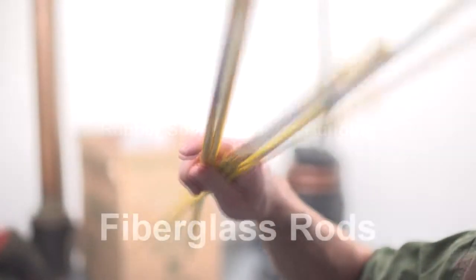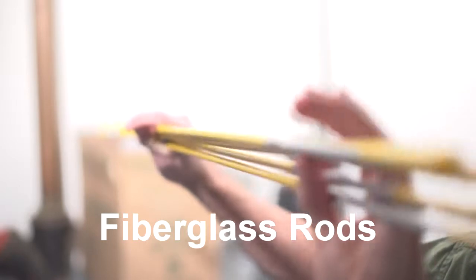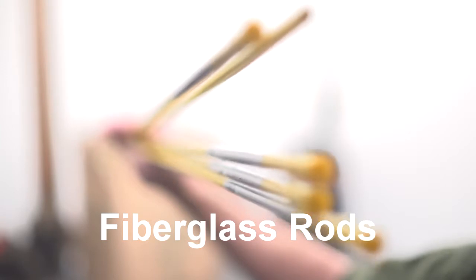Some of the items that you'll be needing are these little fiberglass rods. They are about three to four dollars a piece. You can find them at just general hardware stores, usually specialty stores.